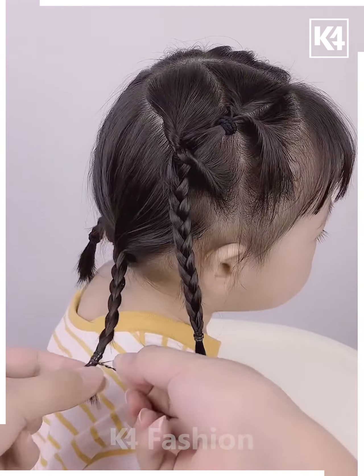Next, we're gonna take four braids — two at the back and one at each side — and then we're gonna divide the hair in two and make two ponies.